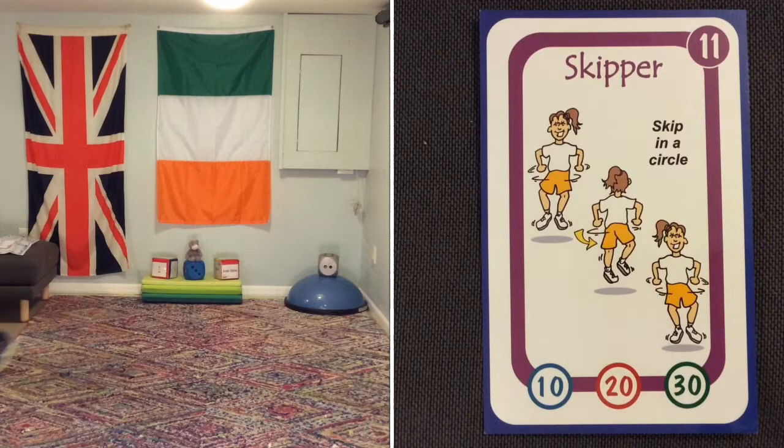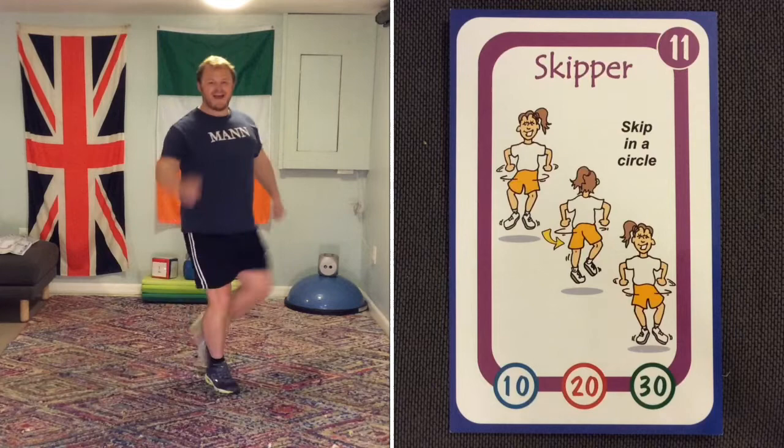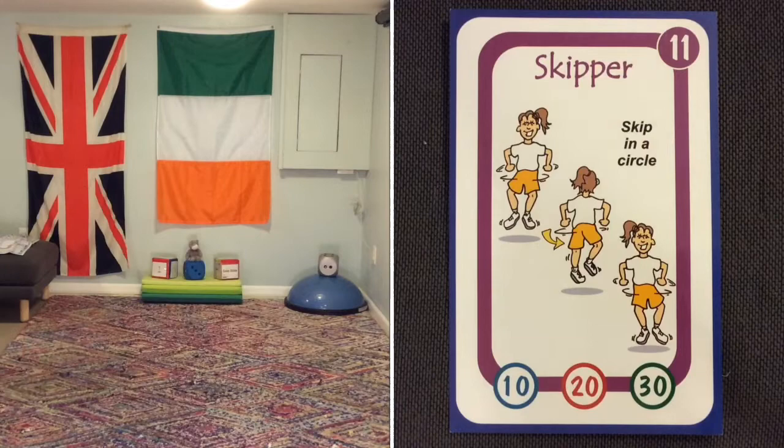Skipper is doing a skip, but instead of doing it in a figure of eight you do it on the spot — you don't need much space for this one. And when you go one way, why don't you go back the other way? It's a different challenge. Keep skipping.